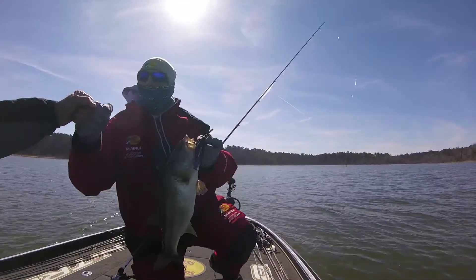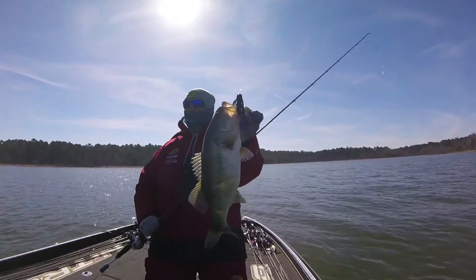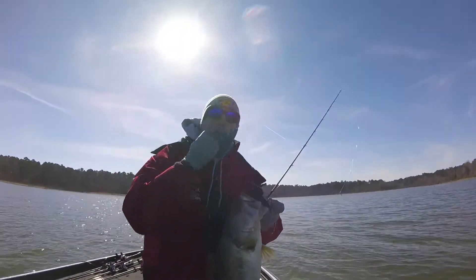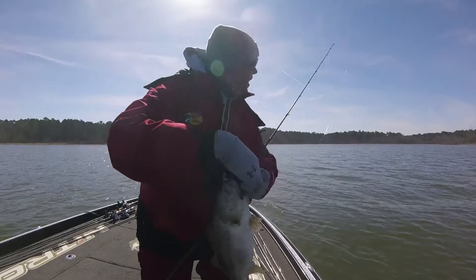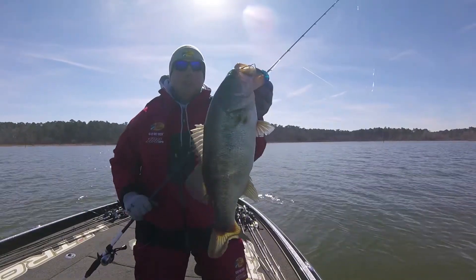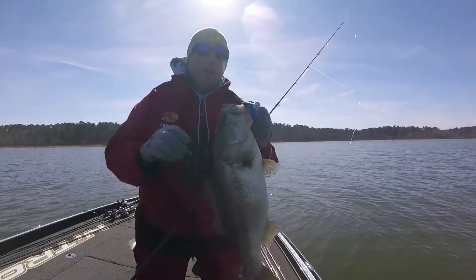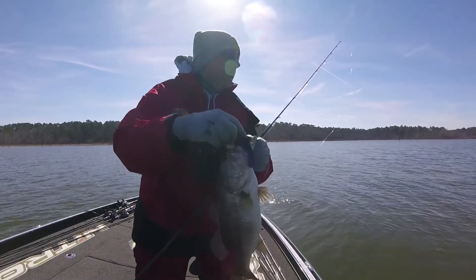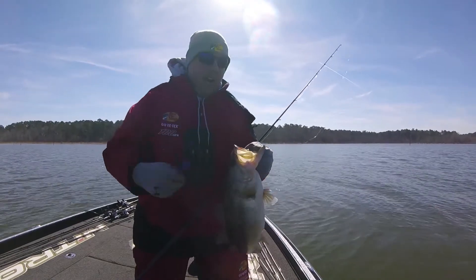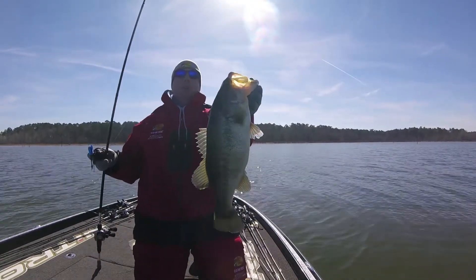I knew some of the bigger ones would be in the trees. We read a little article — you might find a lot of those little cookie cutters in the grass, but these are the four-pounders you need in a tournament. And I hopped it over a little log and he absolutely pounded it. Look at that, Greg — that's a four-pounder!